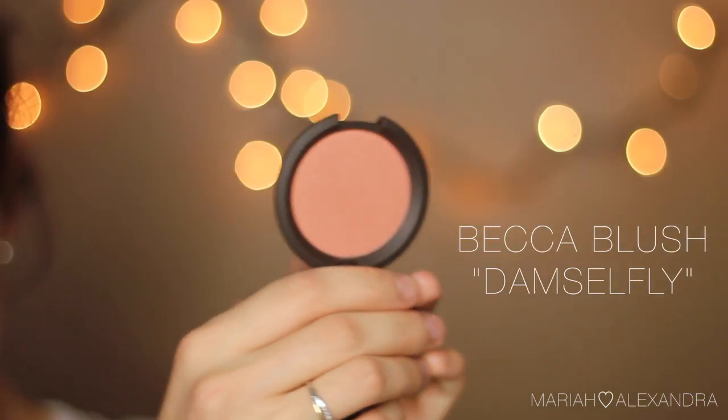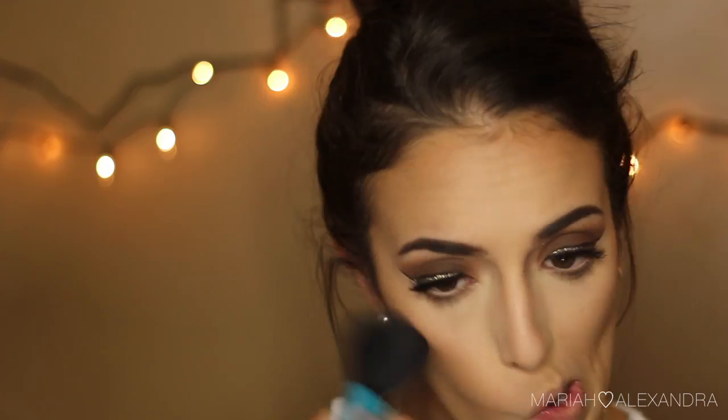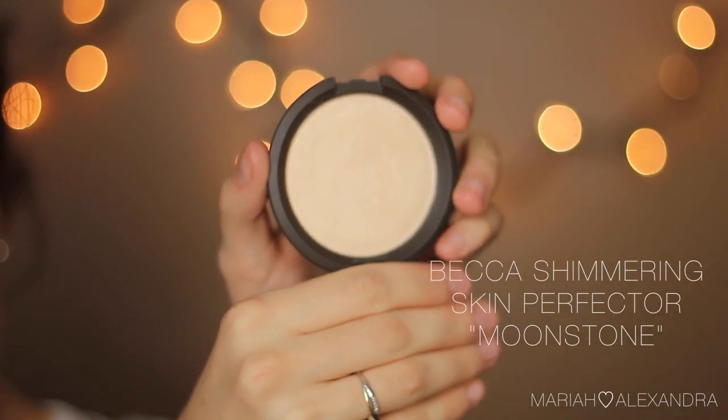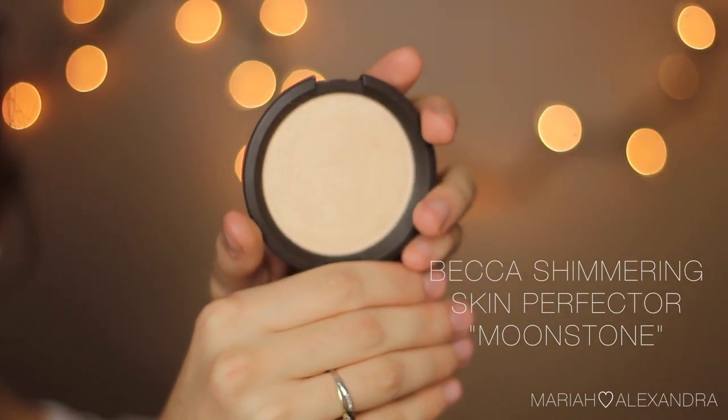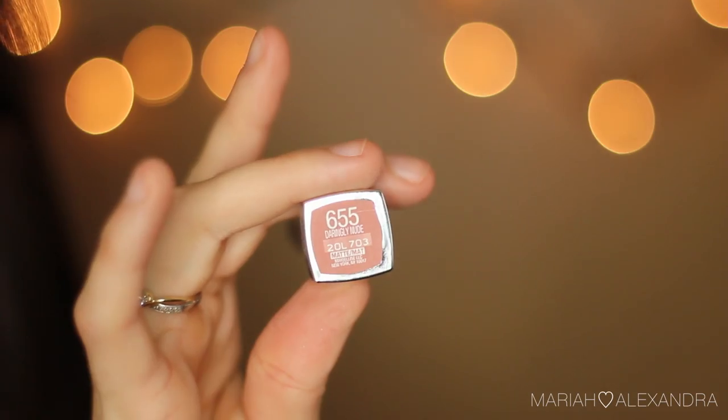After that, I'm going to be putting on some blush — I'm using my Becca Damselfly blush, and this color is so beautiful. It is a little bit too pigmented, if that's even a thing, so just be careful and use a light hand with it. Then I'm going to be highlighting the highest points of my face with my Becca Highlighter in Moonstone — it's already at the top of my favorites. It is such a pretty highlighting shade.